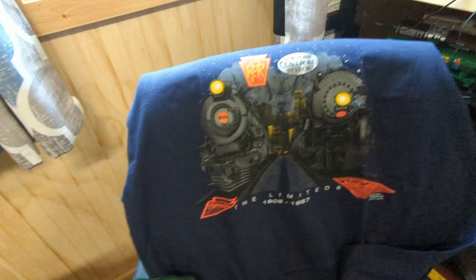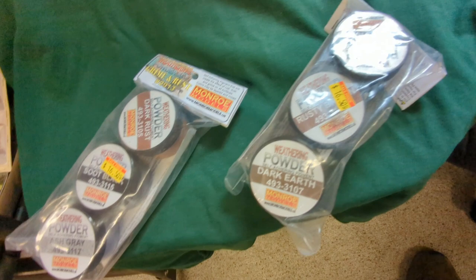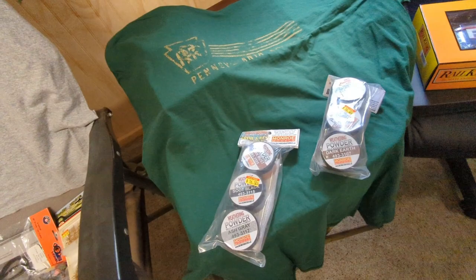I got a Bumago trolley, a T-shirt from New York Central, a Broadway Limited shirt, a 20th Century Limited shirt, and a distressed Pennsylvania Railroad T-shirt. I also picked up two different types of weathering powders I'm going to try — I did one with a spray can and it didn't look too good, so I figured I'd try the powders.